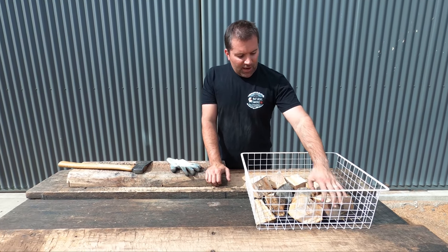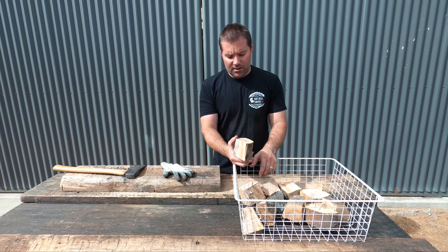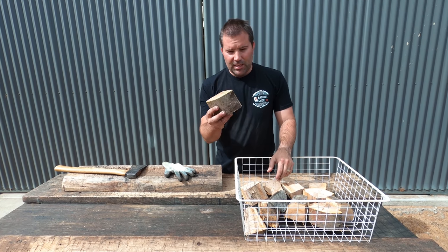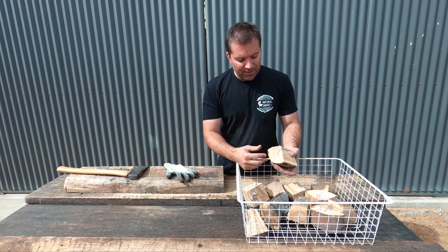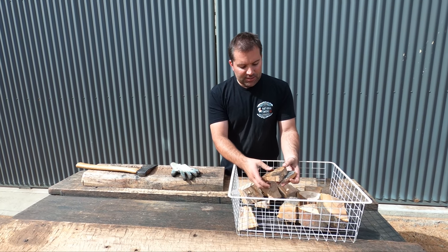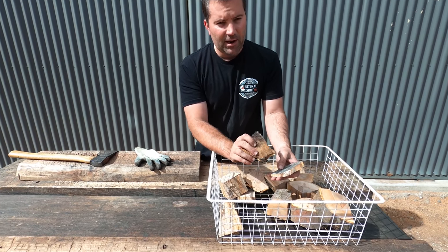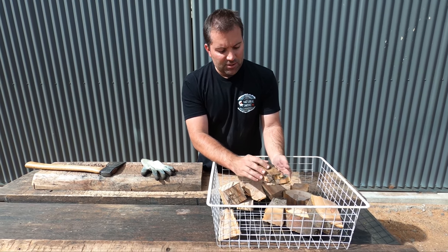So here we've got our large chunks. If you were running an offset and decided you wanted to run briquettes or charcoal, these would be a good size. But for most they're too big. This is the point where we basically get rid of all the waste — so there's that edge there which had bar oil and been exposed to the sun.